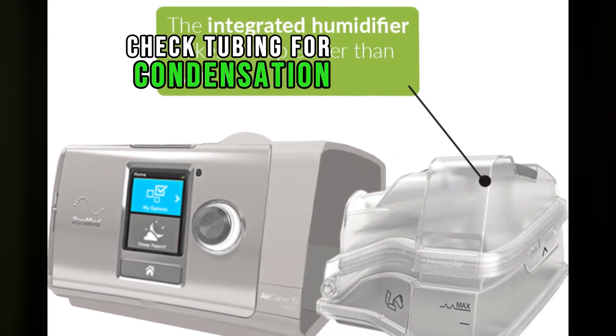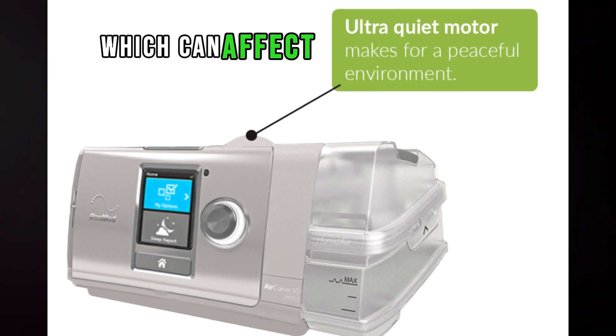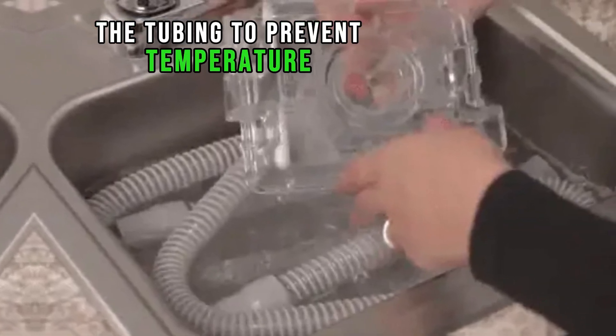Check tubing for condensation. Ensure that there is no excessive condensation in the tubing, which can affect the airflow. If condensation is present, consider using heated tubing or insulating the tubing to prevent temperature variations.